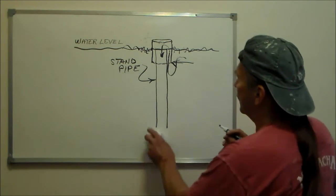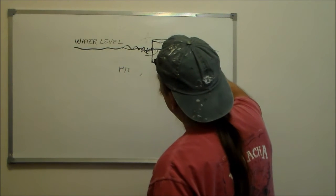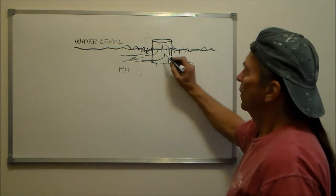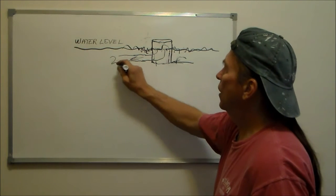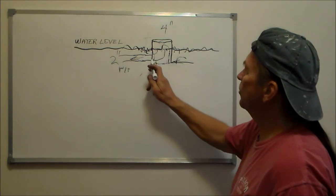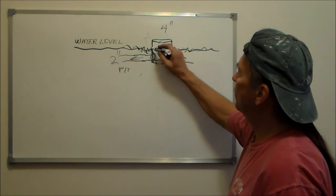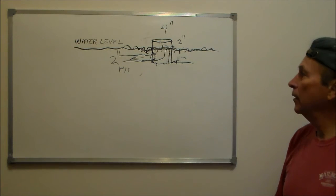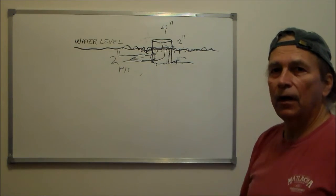Now my drain in my system doesn't come straight down — it makes an elbow similar to this, and that is going out. So what I did was I drilled a hole in the side of this. I'm using a two-inch drain line and I used a four-inch guard around that, so it's a very simple shield that works very well. I just drilled a hole into the side, set about two inches down, with a stock that will hold that guard in its right location.